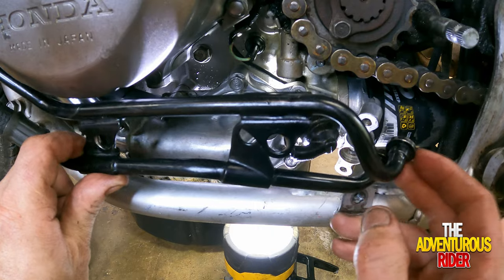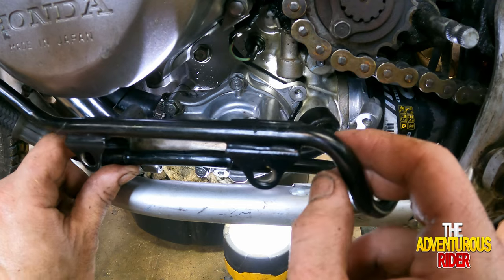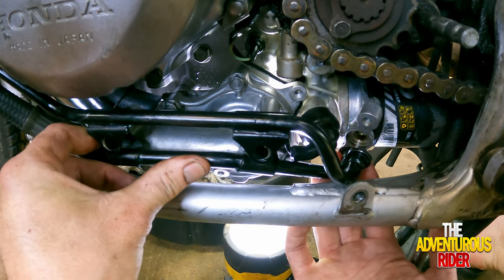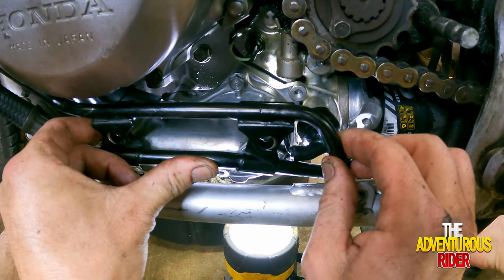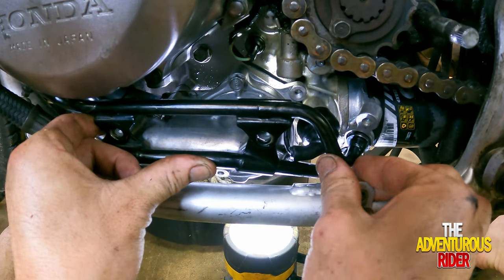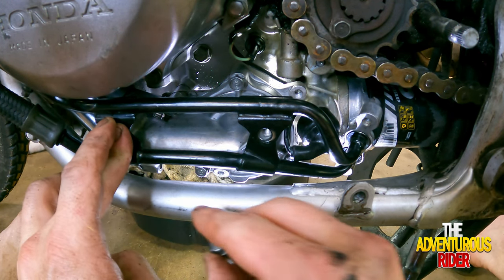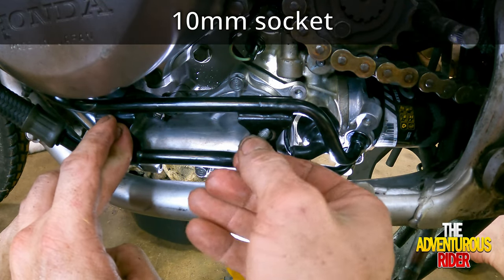Once you have the O-rings on there, set it inside your frame rail with the bottom one first, and then align it with your oil filter housing. Then align your top one the same way. Let's go ahead and put our two bolts in right here to hold them into place — these are going to be 10mm.